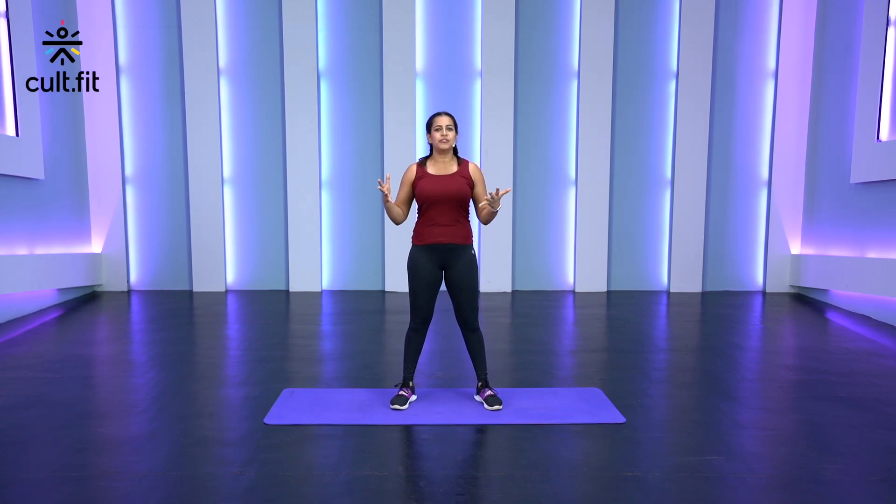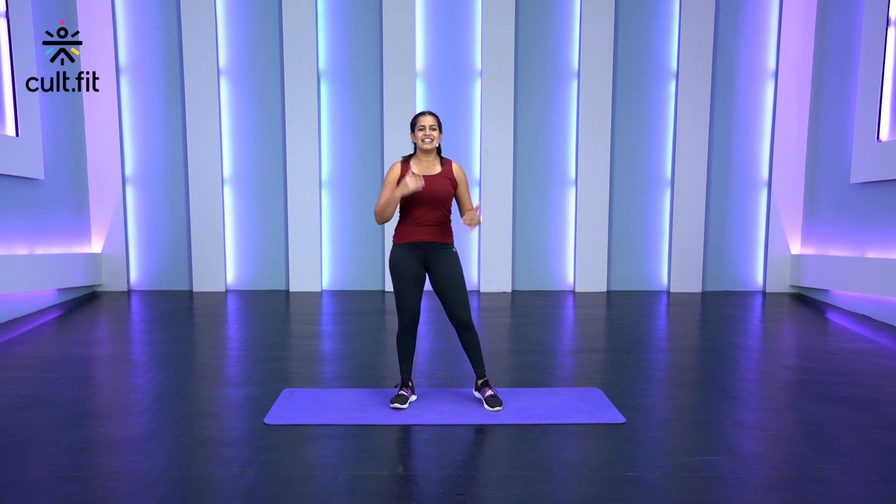Hello and welcome to Fit in 5 by CultFit. I'm Sivini and I'm going to take you through this 5-minute routine of stretches that you can use in your warm up, cool down, or however you feel throughout the day. Let's get started.